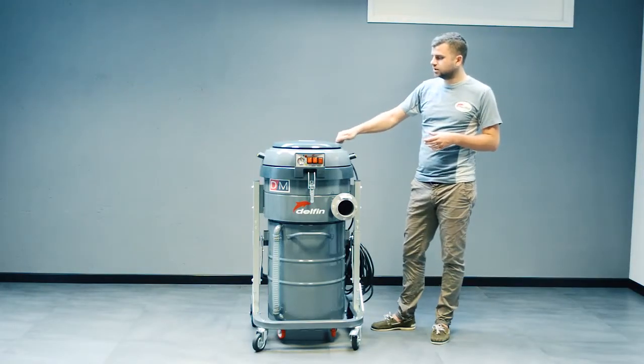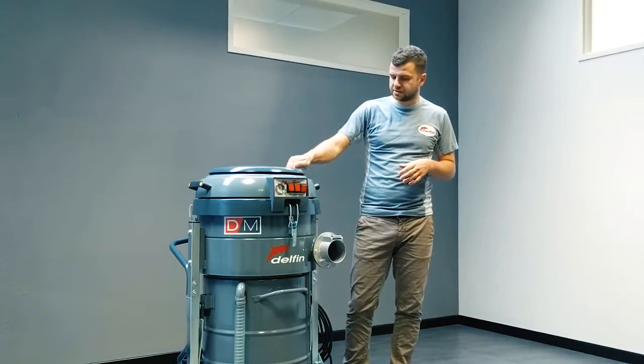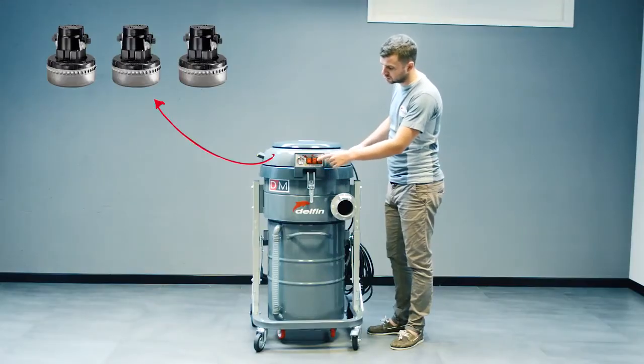The machines are truly industrial — they are made of painted steel, very sturdy. It features three bypass motors inside, which you can see here.